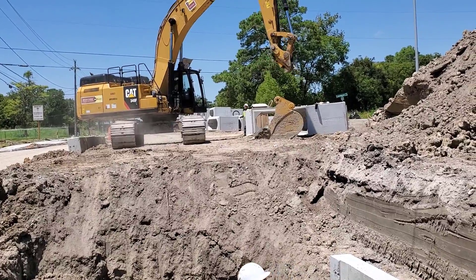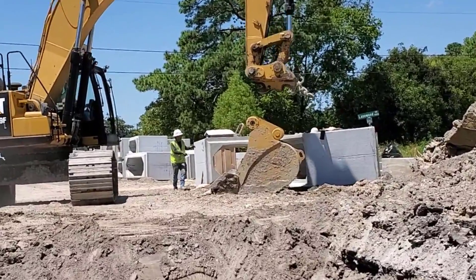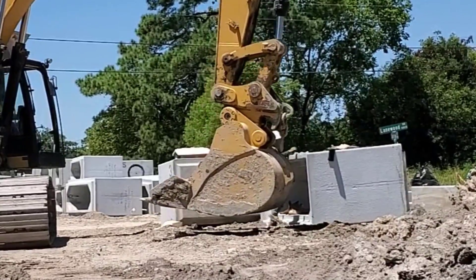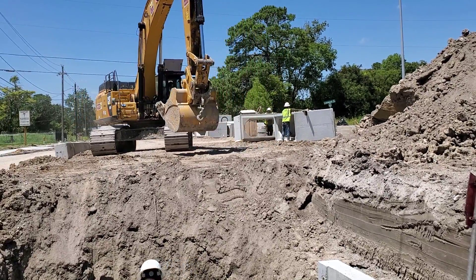Hello folks and welcome to another Sleepy Dog video. Today's video shows you how the contractor installs an 8-foot by 4-foot reinforced concrete box storm sewer.